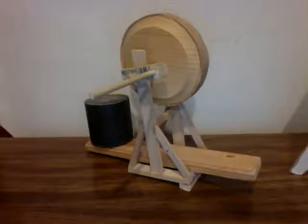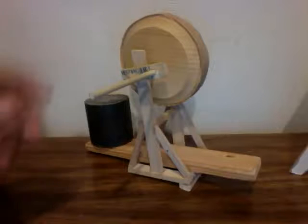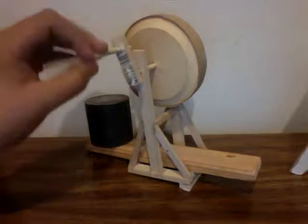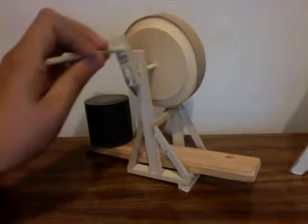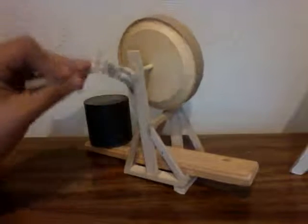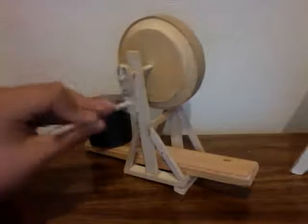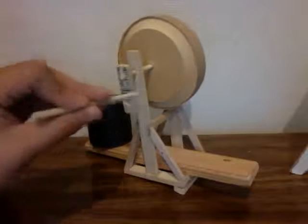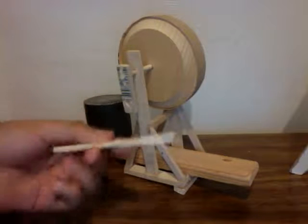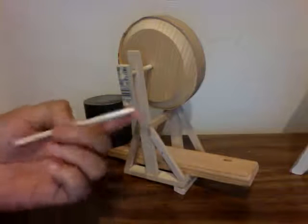Hello, here we have a machine I built myself. I did it yesterday — only took me about an hour. I did it with my dad and it's a pretty simple machine to build. It has simple mechanisms, as you can see.